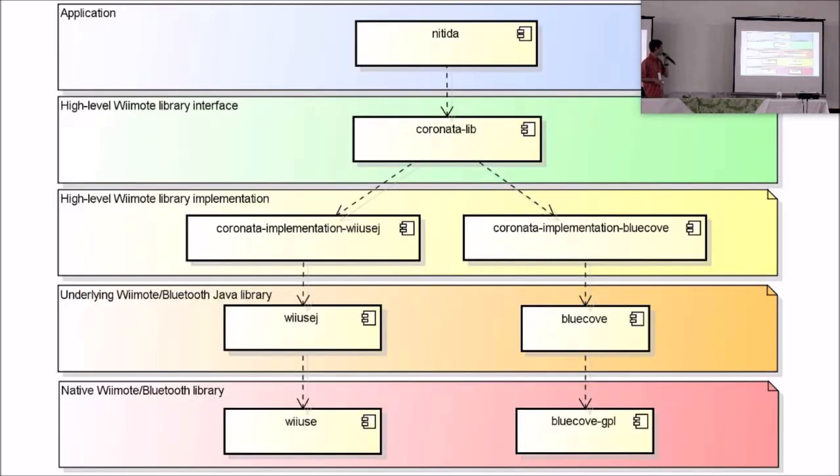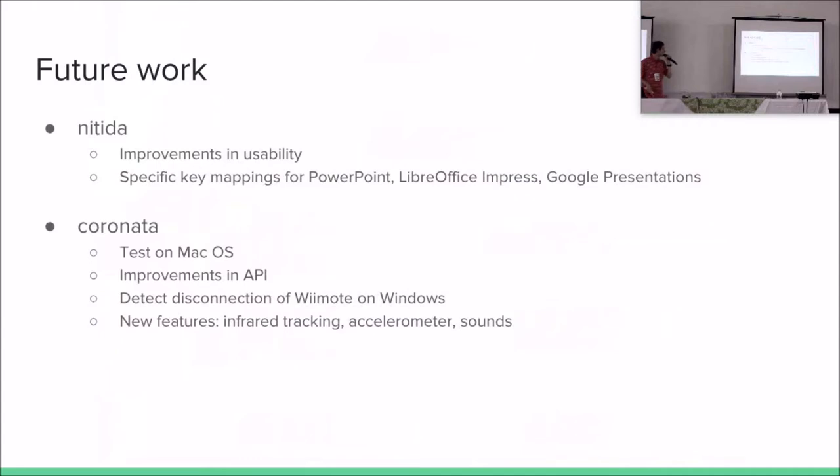Here's the architecture of NITIDA and Coronata. It goes from the application layer down to the operating system native libraries layer. Of course, there are always improvements to make. There are usability improvements to be made on NITIDA. Coronata should be tested on macOS, which it hasn't been until now. There are improvements to the API, some new features to add, and the detection of remote disconnection on Windows, which is still not working.